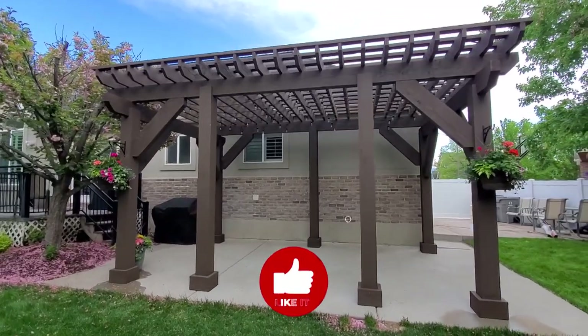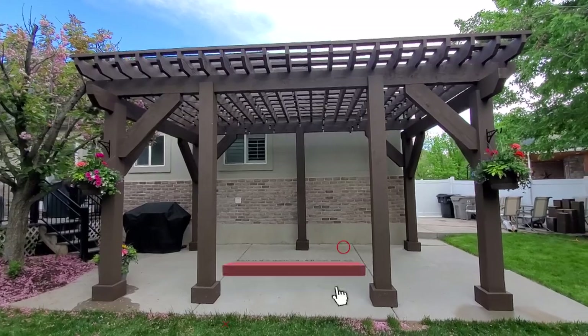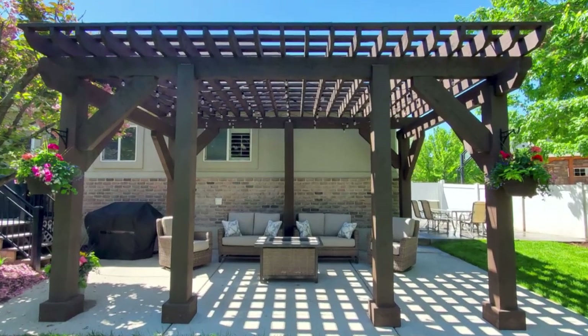Thanks for watching. Please like and subscribe for more DIY projects from Remodelaholic, and we'll see you in the next video.